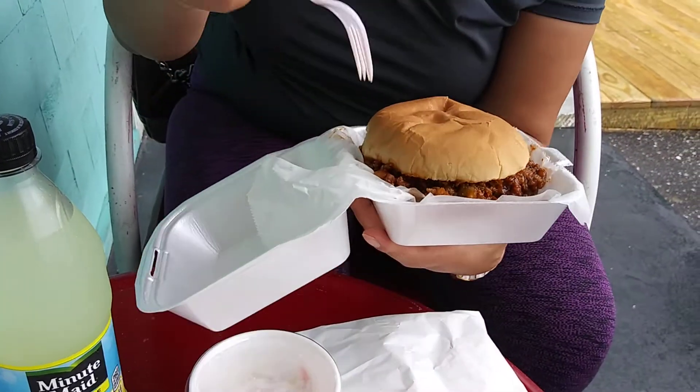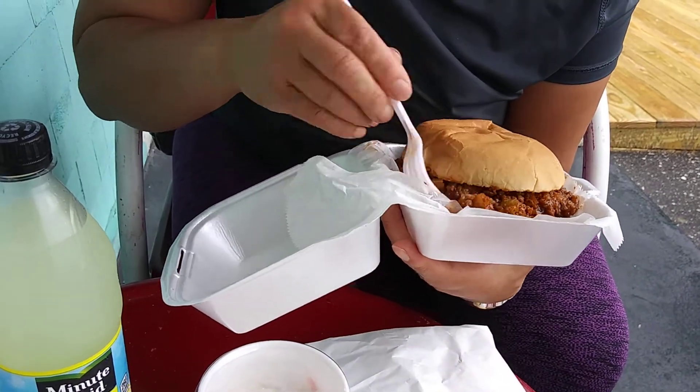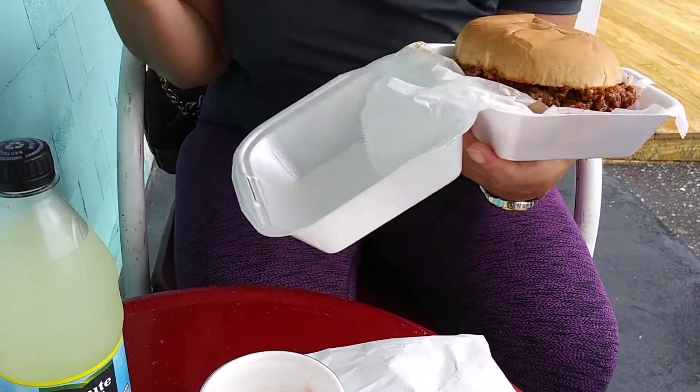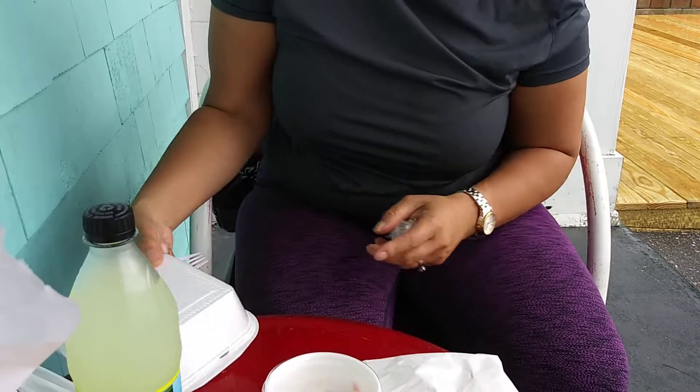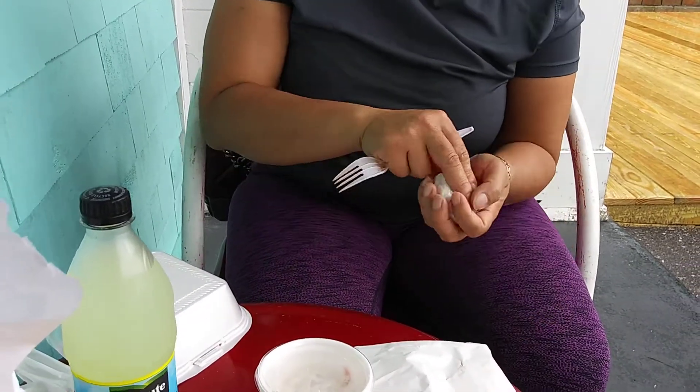And it's a big, big Sloppy Joe. So far, so good. One of the best Sloppy Joes I've had around, and I eat a lot of Sloppy Joes.